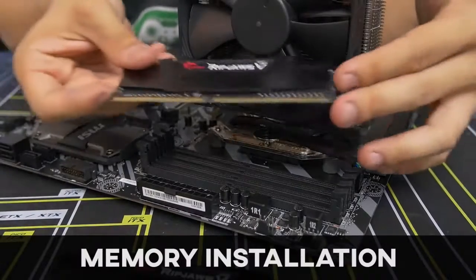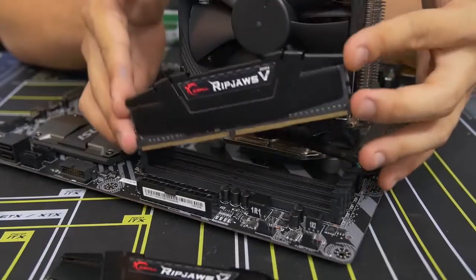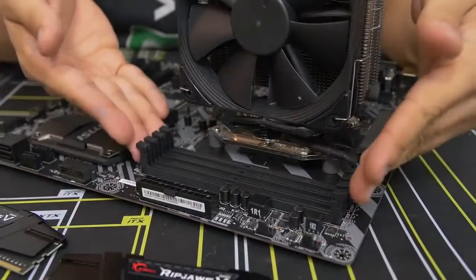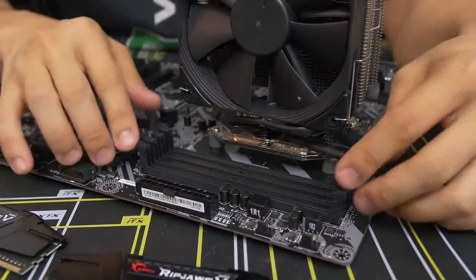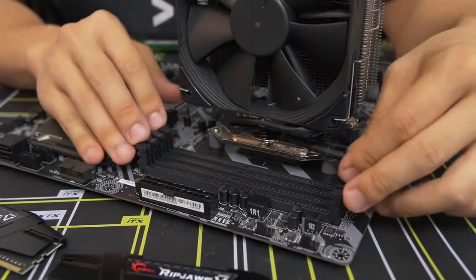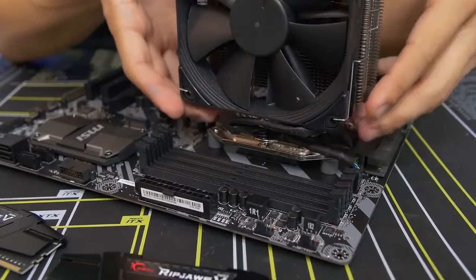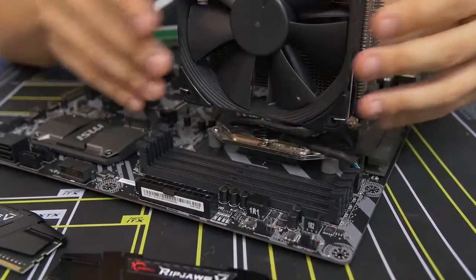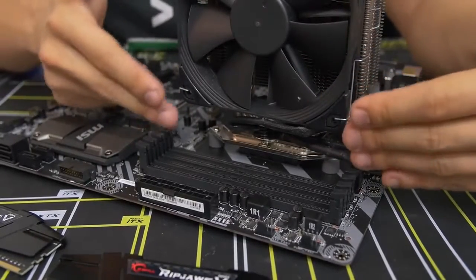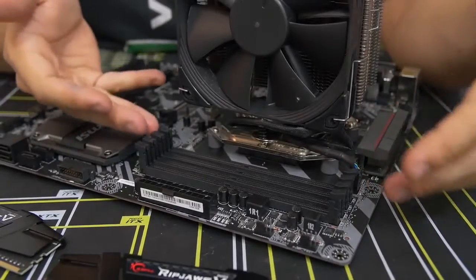Moving on to the memory. Installing memory is one of the easier parts about building a PC, but there are a couple of things to be aware of. First, you have these four DIMM slots on this motherboard, and they can actually be covered or blocked if you have too large of an air CPU cooler. This one is fairly slim so we're not running into any clearance issues, but you might have one that's too large and encroaching on the leftmost DIMM slots. If a fan is on the side, you should be able to pop the fan off and get more open access.